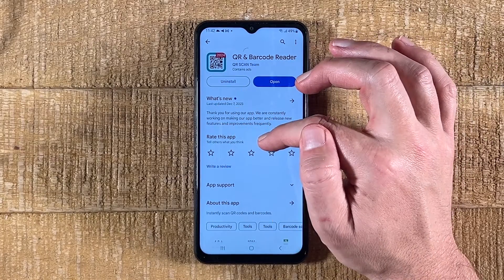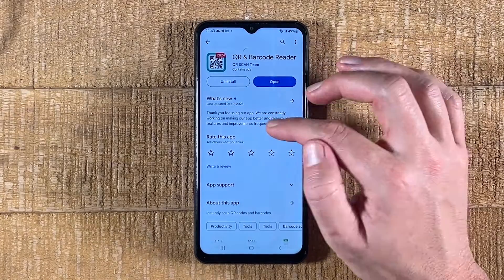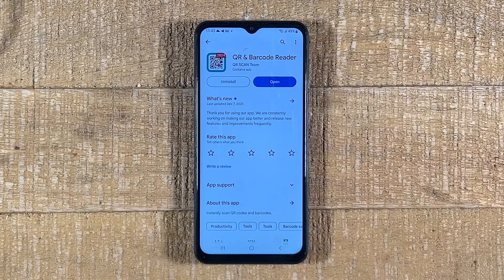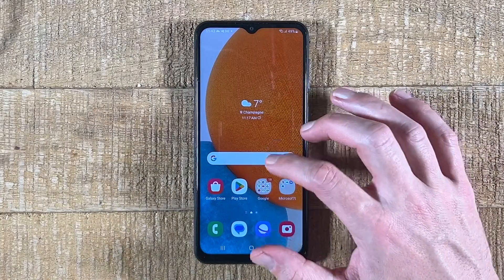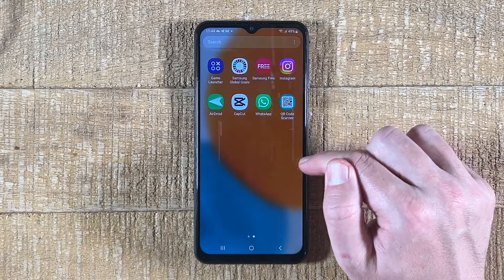In my case, it says 'Uninstall' instead because I already installed it. In your case, it will simply say 'Install.' So install this one — it should only take you a few seconds, because this application is actually very small. Once you have downloaded the application, you can either open it from here, or go back to the home screen, swipe up, and you should be able to find the newly downloaded QR code scanner in your apps.